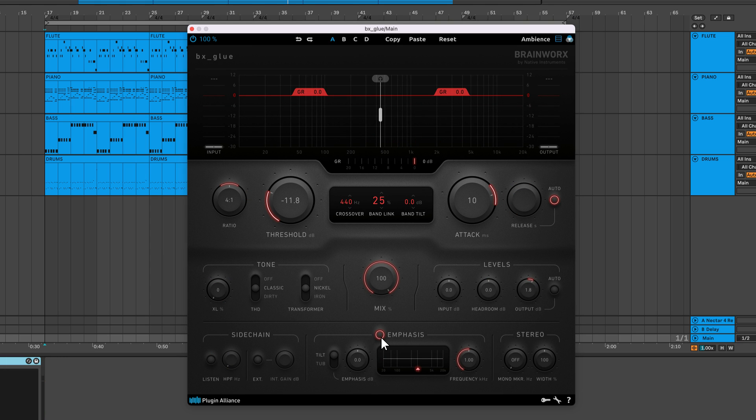The emphasis section lets you emphasize frequencies pre-compression while de-emphasizing frequencies post-compression. Pre-emphasis causes BX Glue to compress the frequency range you've targeted more aggressively, while de-emphasis rebalances the level offset. You can use this feature to tame harsh frequencies while minimally affecting the tonal balance of your subgroups and stereo bus. This graphic depicts the boost and cut applied to your signal pre-compression. You can modify the center frequency and choose between a tilt filter or tub filter.